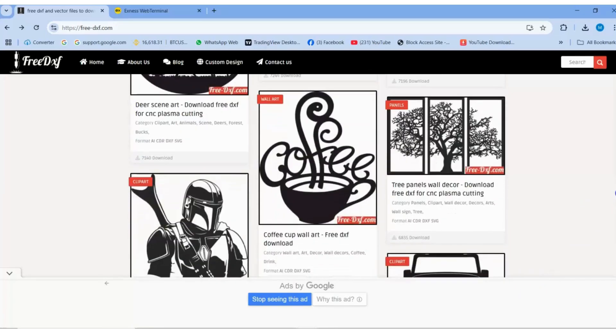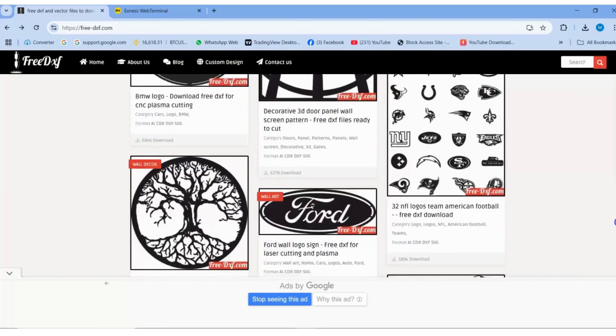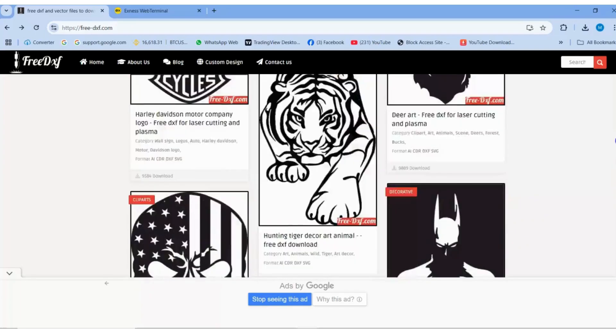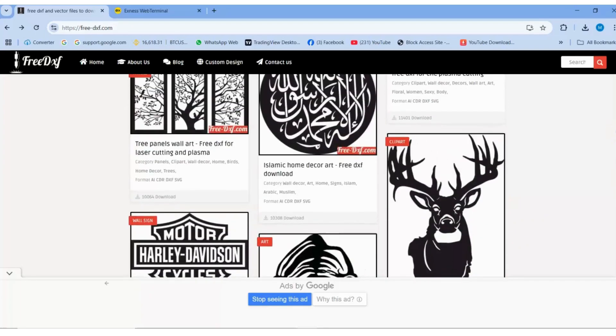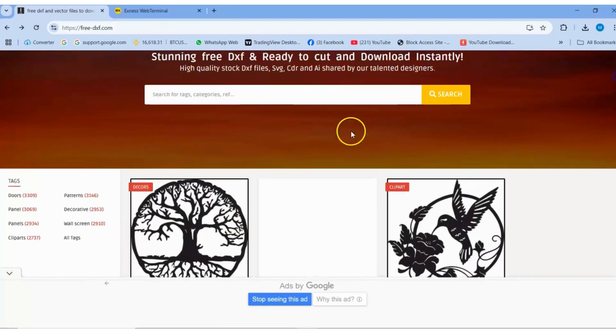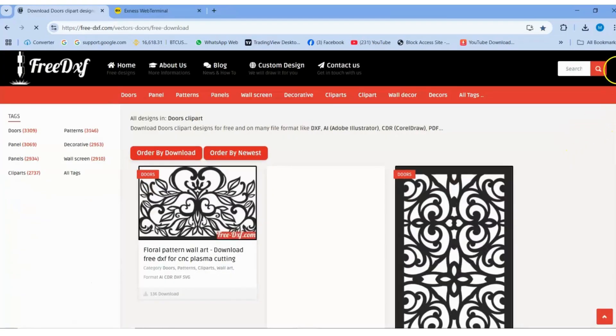Compatible with popular software like Cricut Design Space, Silhouette Studio, CorelDRAW, Adobe Illustrator, Inkscape, and AutoCAD. These designs are tested for quality — no overlaps or open contours. Lines and arcs are properly connected.